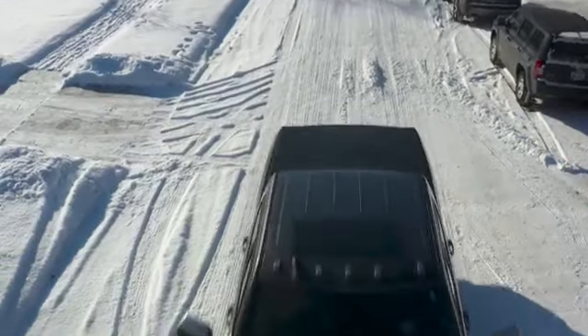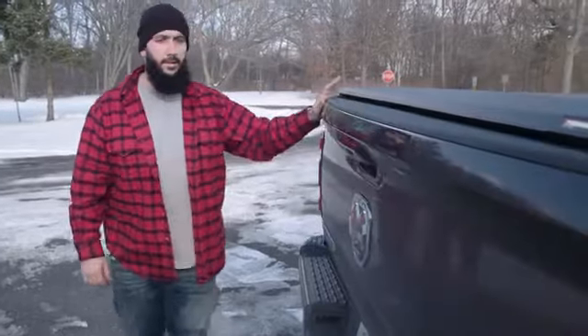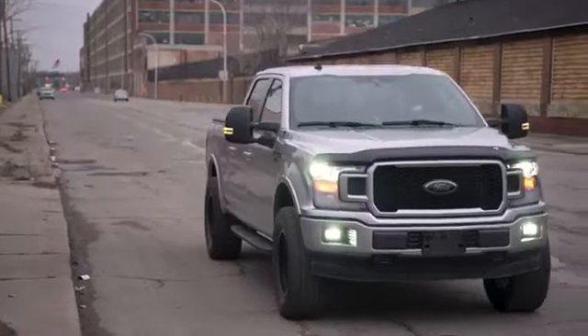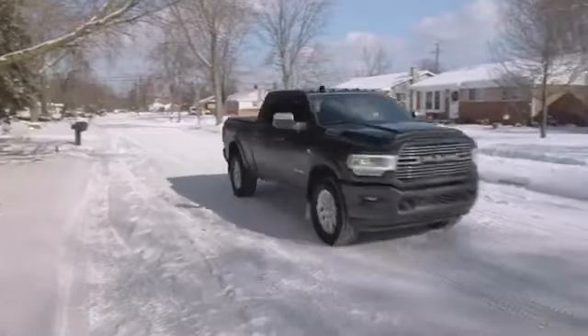Like the latest trucks, we use aircraft-grade aluminum to make it strong while keeping it lightweight. When closed, it sits low on your truck bed, and its soft curves and pebble-grain texture lends polish to your truck's unique look.